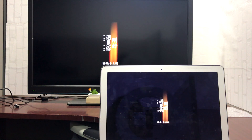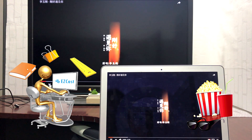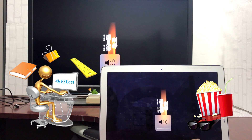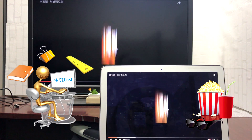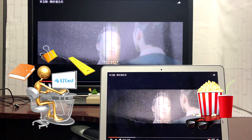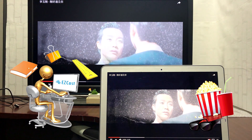Thank you for watching this tutorial video. If you like this, please subscribe to our Easycast channel for more screen casting tutorials. And also let me know in the comments below whether you prefer to work or watch movies while screen mirroring with your Macbook.